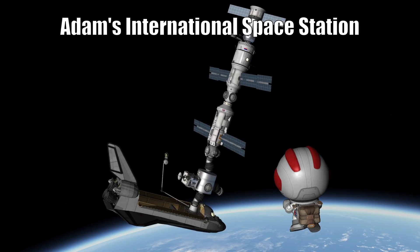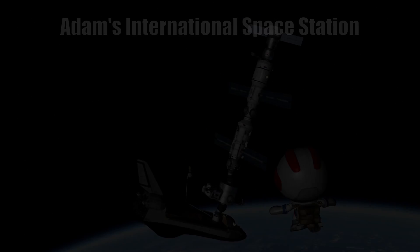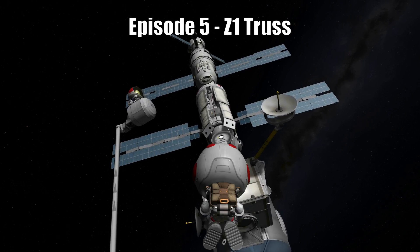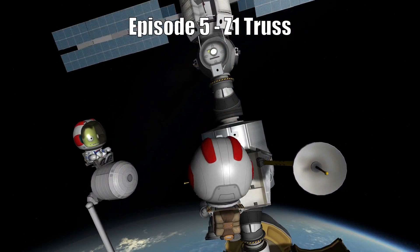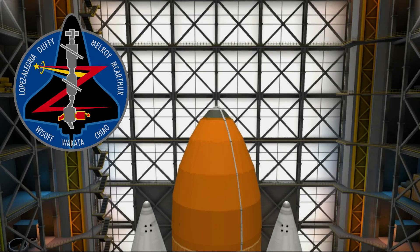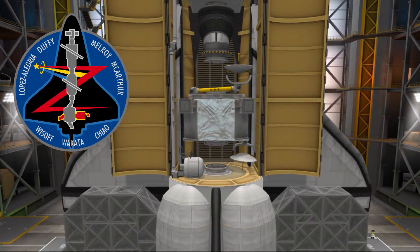Now let's run that video montage of STS-92. T-minus 35 seconds, at T-31 onboard computers will have control of vehicle functions.